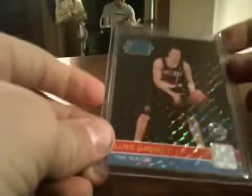Then I got this Luke Babbitt refractor-ish look card - I guess that's Panini's refractor card. Numbered only out of 100. I also have the Omri Caspi and the Johnny Flynn version of this. The Johnny Flynn is like a die cut jersey. So let me know if you need those.